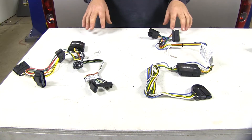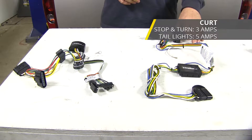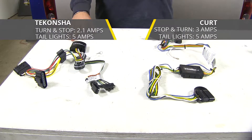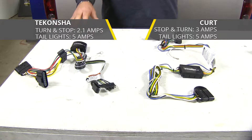When it comes to power output, the Curt has a slight advantage. You're going to have 3 amps per circuit for your stop and turn signals and 5 amps per circuit for your tail lights, whereas the Takantra is only going to have 2.1 amps for stop and turn and 5 amps for tail lights.